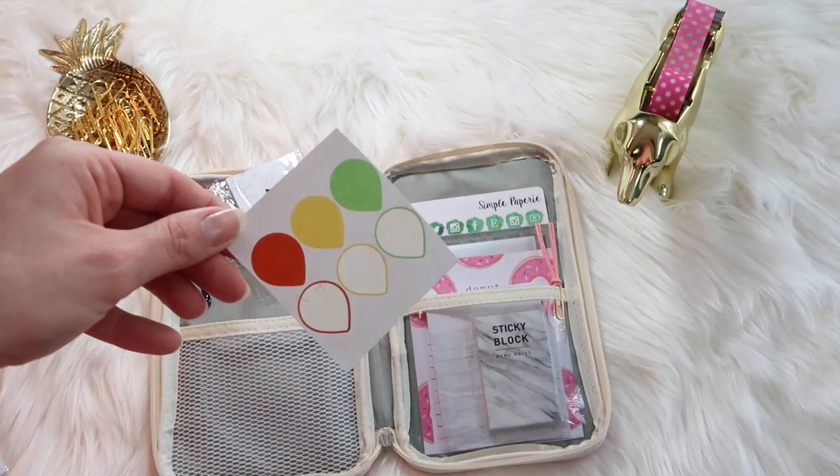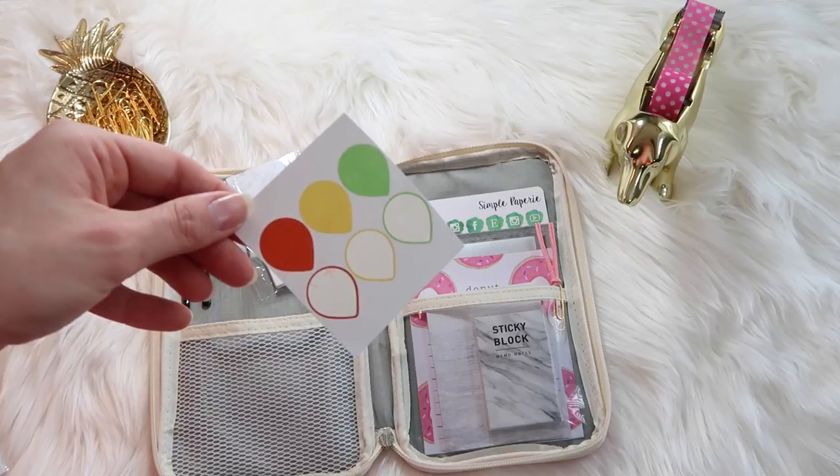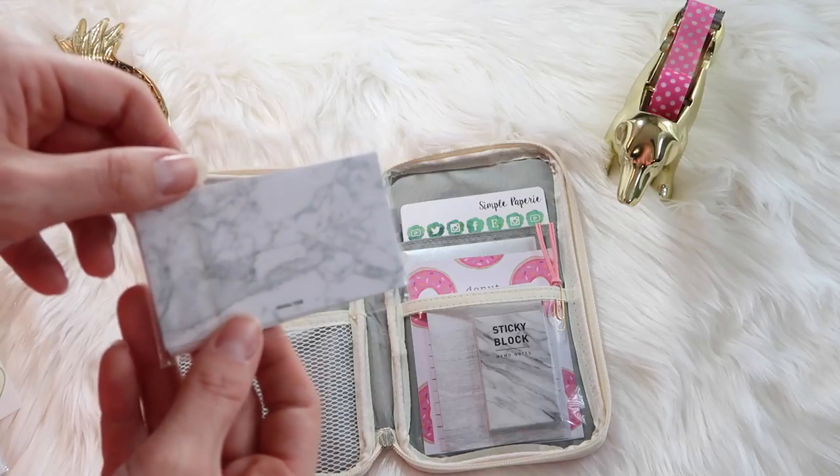Here are some sticky note tasks — if you've been following my channel or Instagram for a while, you know these are my absolute favorite planner things. They are the Martha Stewart teardrops. And then here are just some blank marble note cards.